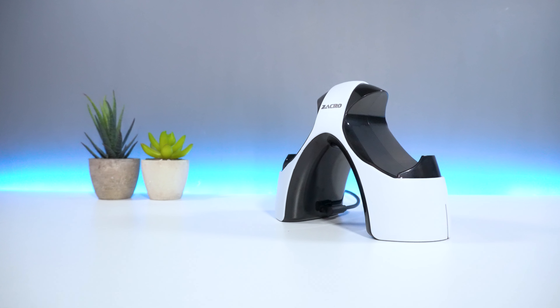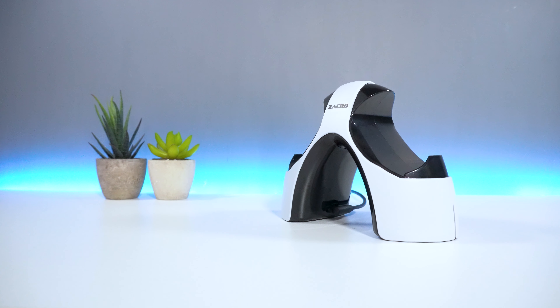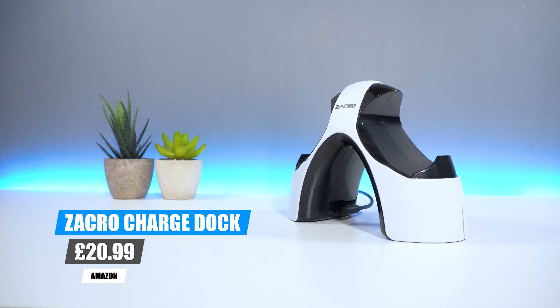In terms of pricing, you can pick up the Zaccro charging station from Amazon for around £21.